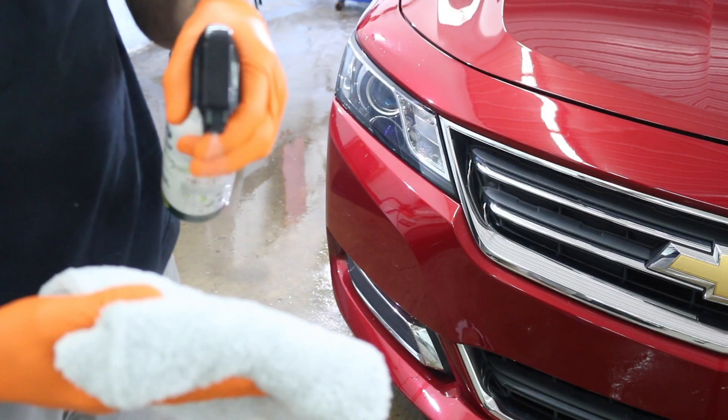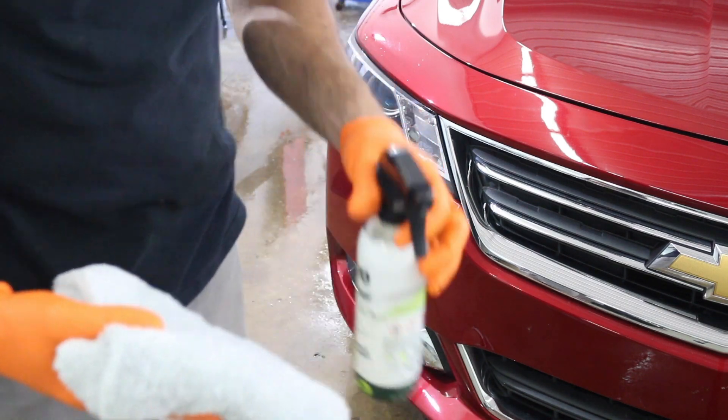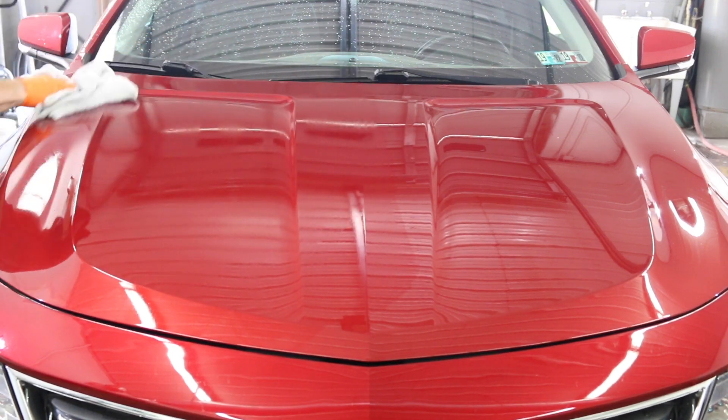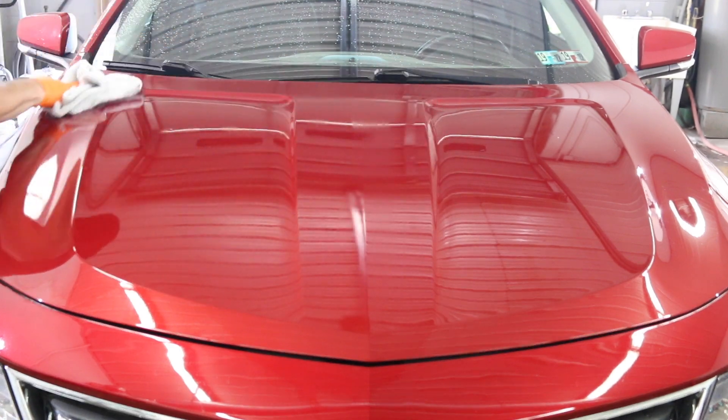Then there's the Jade A70. I'll spray it a little heavy on the microfiber towel for the first round, and then after that you don't have to spray very much. It's very simple: wipe it on, wipe it off. It'll start to rainbow up, as you'll see here in a minute. Once it starts to rainbow up, you'll wipe it off immediately.